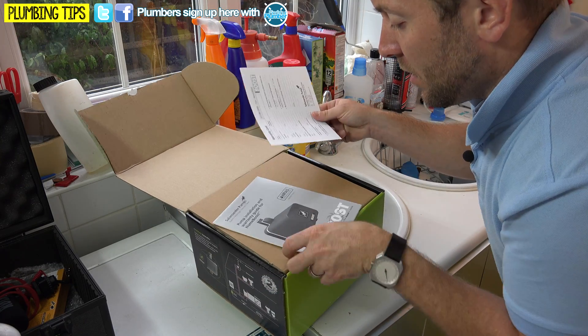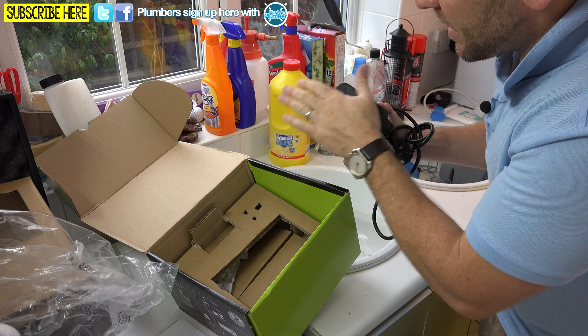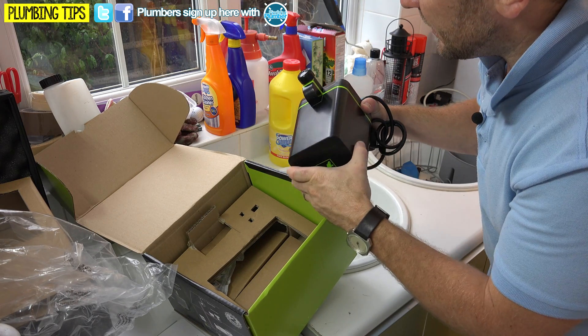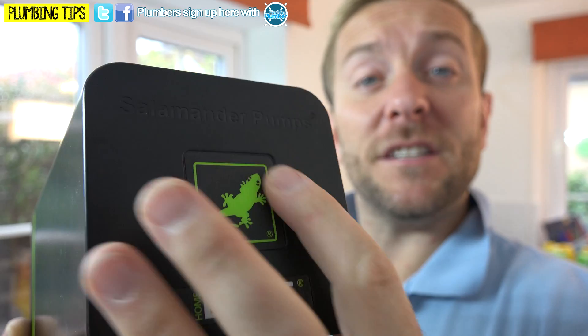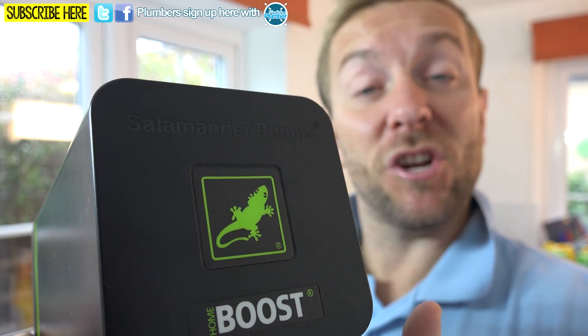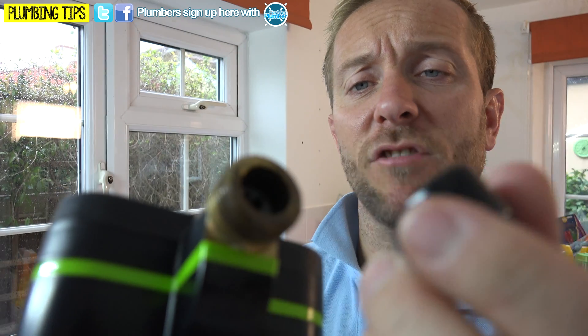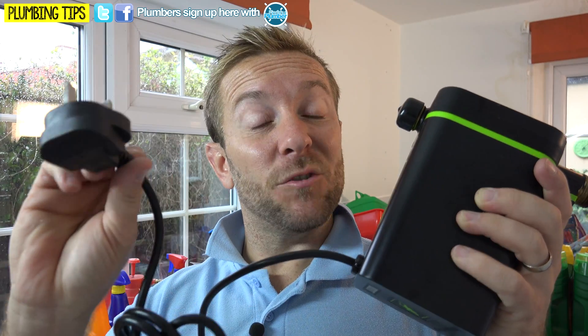So we've got our warranty card and instructions. Here's the actual pump — it's a real sturdy beast with nice protected ends. There's an indicator here showing whether the Salamander is actually running. We've got our BSP connections on here, covered over so it's nicely protected in transit. It also looks like we've got about a metre of flex to our plug, so take that into account when deciding where you're going to install this.